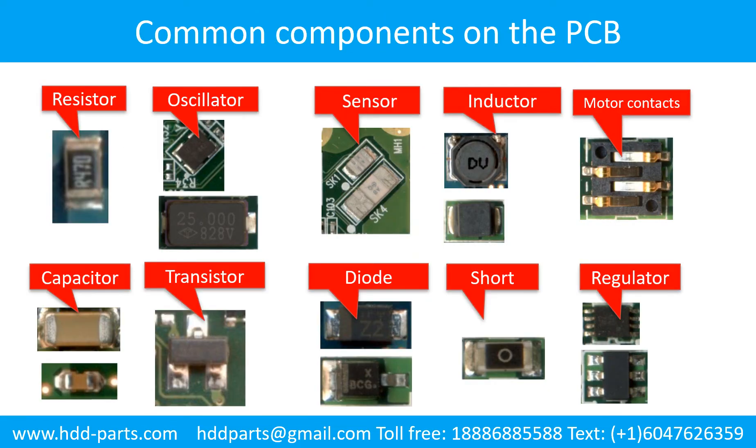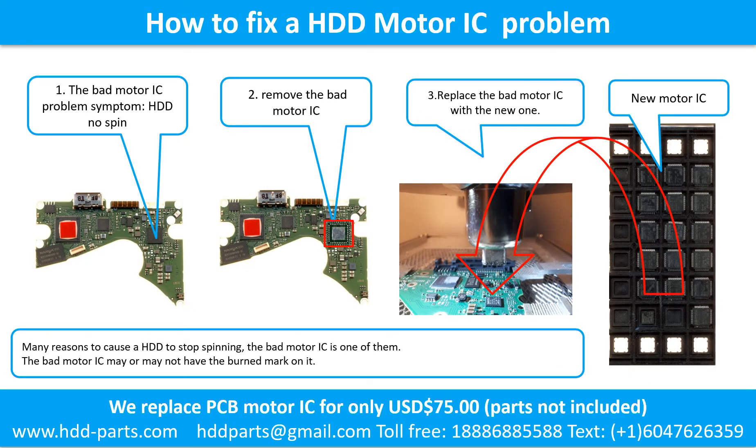This picture shows some regular components on the printed circuit board. How to fix a hard drive motor IC problem: the bad motor IC problem symptom is that the hard drive does not spin. There are many reasons to cause a hard drive to stop spinning; the bad motor IC is one of them. The bad motor IC may or may not have a burned mark on it. Steps: remove the bad motor IC, then replace it with the new one.